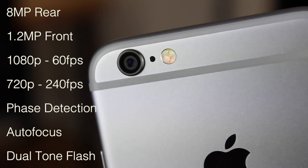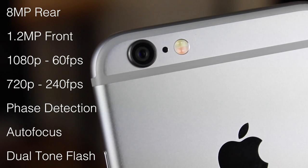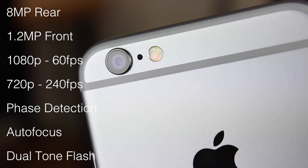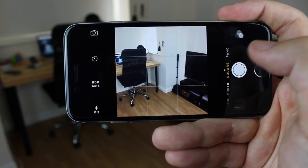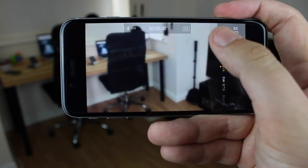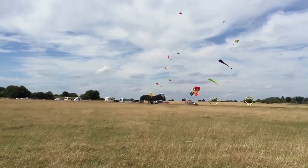Hey guys, Michael from Copper vs Glass. Now the iPhone 6 has an awesome camera. It's got an 8 megapixel rear camera, 1.2 megapixel front camera, 1080p at 60 frames a second, 720p at 240 frames a second, plus phase detection, autofocus, plus tons more. There's also a bunch of different shooting options as well, and what this allows you to do is create some really nice videos and also photos using just a mobile phone camera.